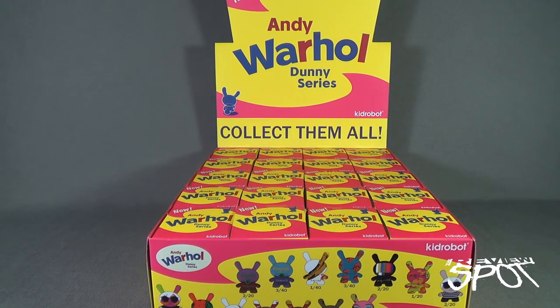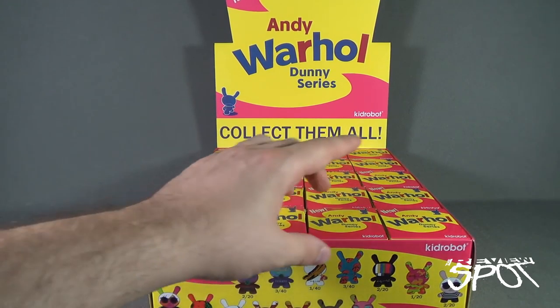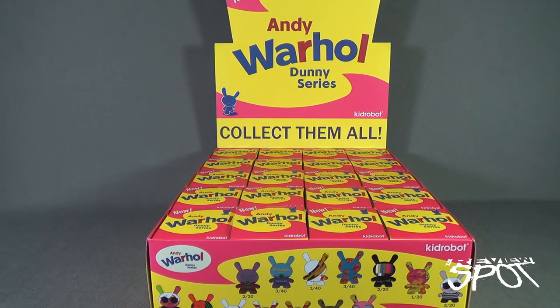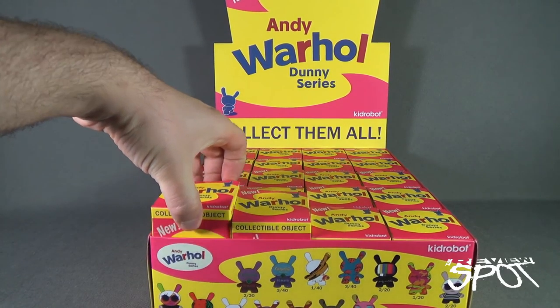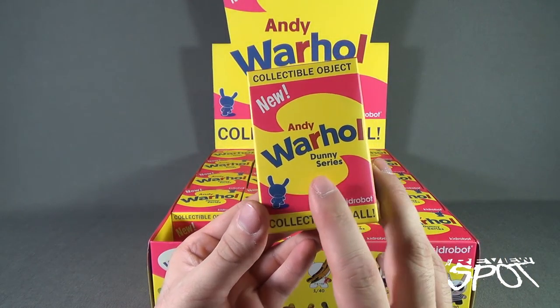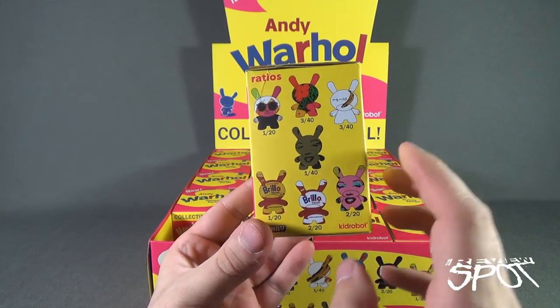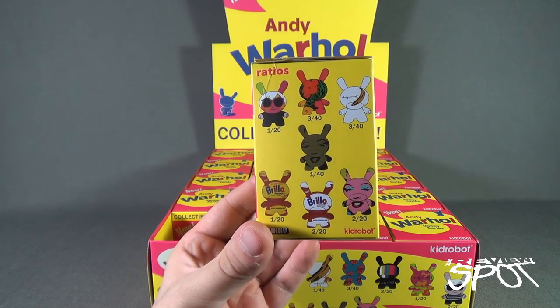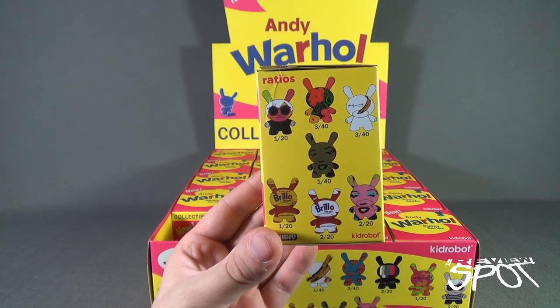Today's collectible spot we are having a look at the brand new Kid Robot Andy Warhol Dunny series. In this video we're going to be having a look at an entire case which will consist of 20 individual boxes for the brand new Andy Warhol Dunny series. This comes from the folks over at Kid Robot — a really interesting choice to release these, as these are the Dunnies, the Dunny rabbits, but on the sides they are using some of the prints made famous by the artist Andy Warhol.